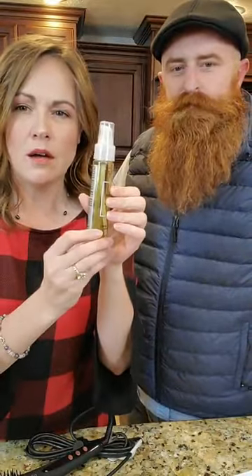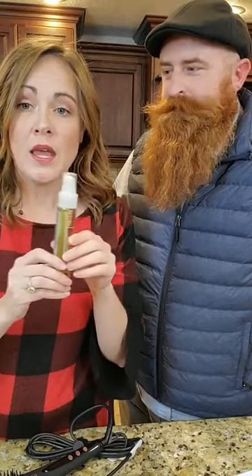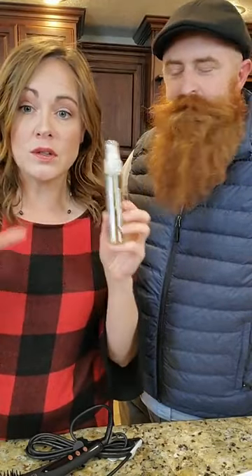We are going to be giving away a his and hers bundle. It's got the beard oil, it's got the gentleman's pomade, and it has the beard scrub. If we can get a hundred shares while we're live within this video, then we are going to give that away to one lucky winner. You do need to be within the United States and you have 24 hours to claim your prize.